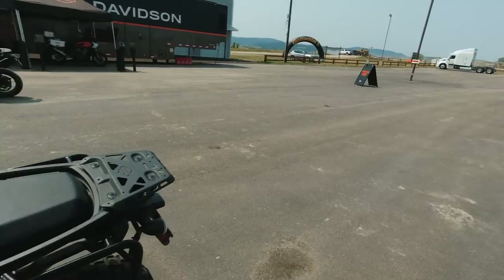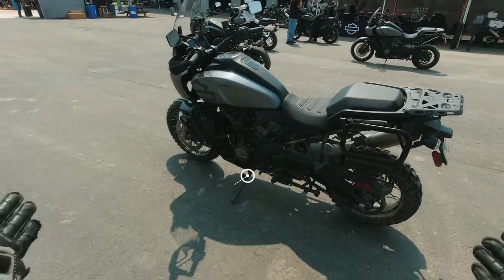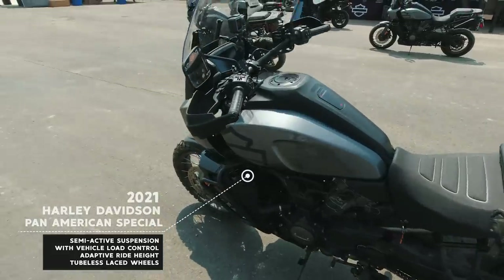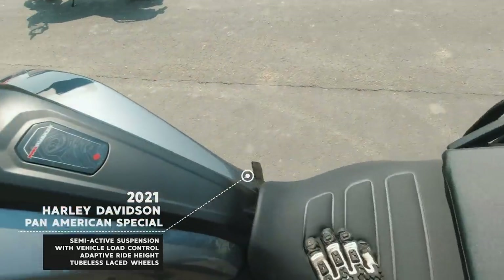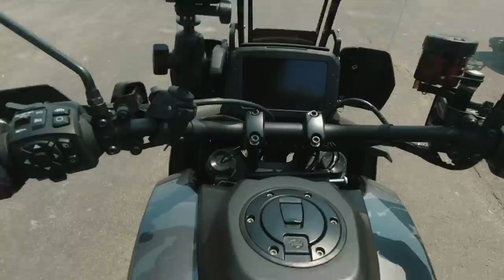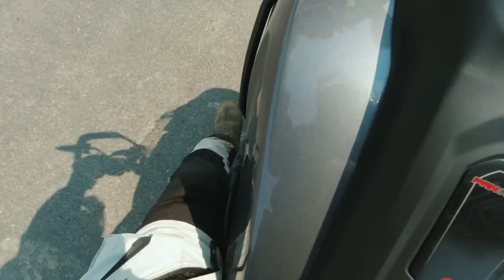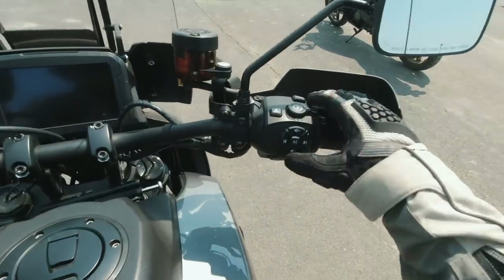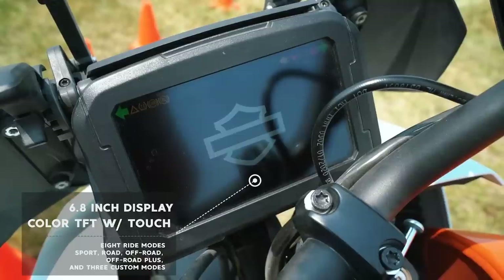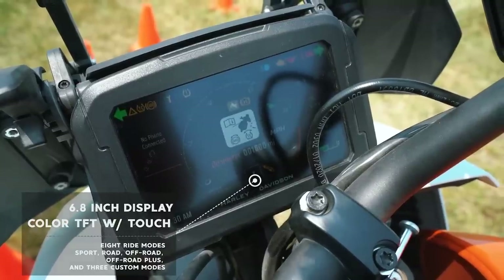Here we go — I'm doing this because of you guys. I'm riding the Harley-Davidson Pan America and the seat is in the low position. The kickstand is further up, which I expected — watched a bunch of videos so I knew. It's already in rain mode. Getting comfortable here.